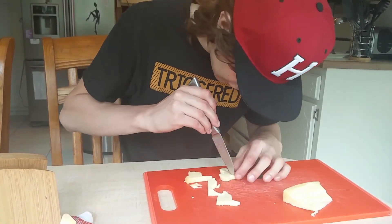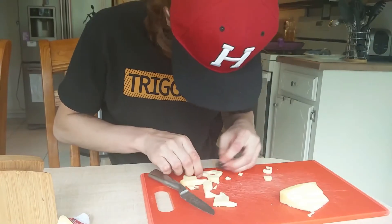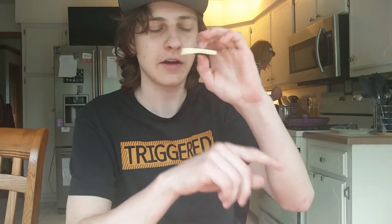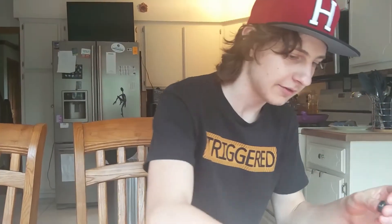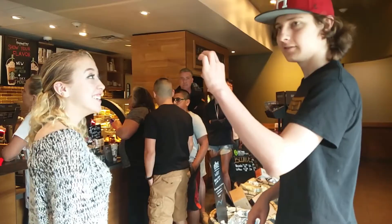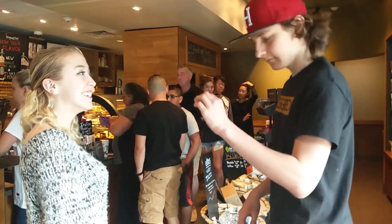Now we have to put a hole for the fidget spinner bearing. Let's stick this bearing in — and as you can see, we now have a cheese fidget spinner. If you have friends who don't know what a fidget spinner is, show them like this. Hey yo, look at this! Isn't this satisfying? They're gonna be like, 'Whoa, where'd you get that?' and they're gonna think you're the coolest guy in your friend group.